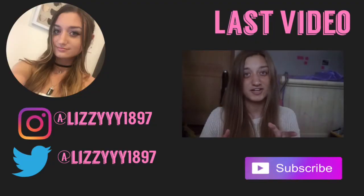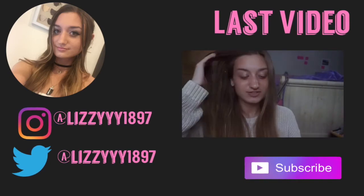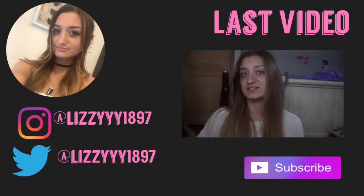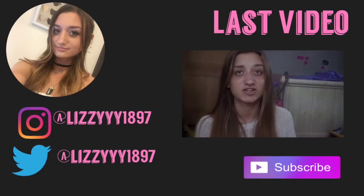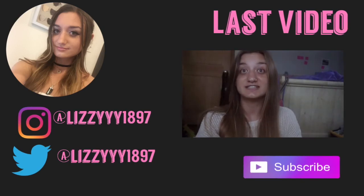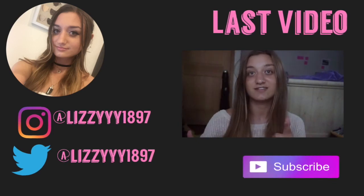Hi guys, how are you? I actually have no freaking idea what day it is. Today I am going to be filming a crystal slash self-help book haul. I got some new crystal goodies and I am really excited to show you them. Let's get right into the video.